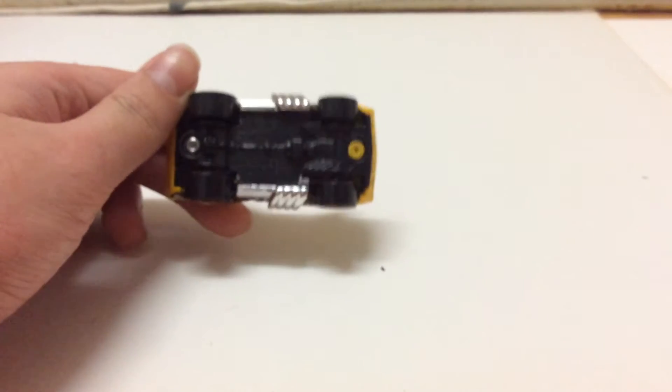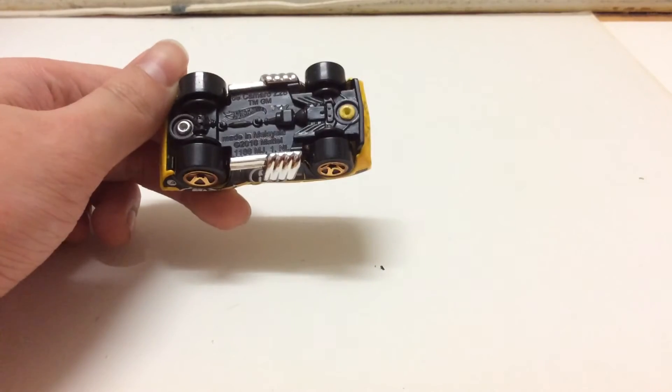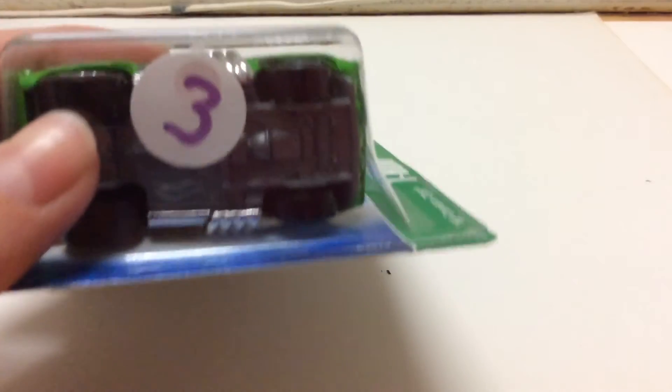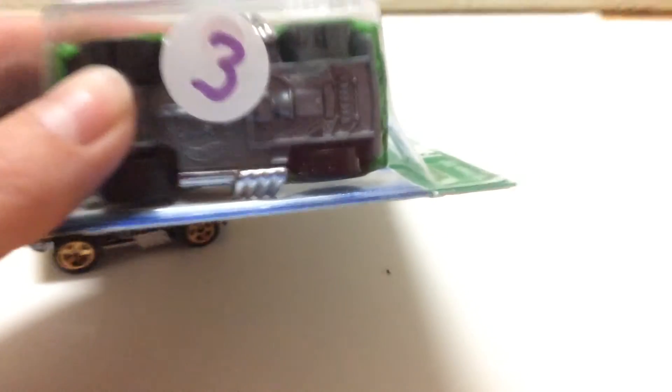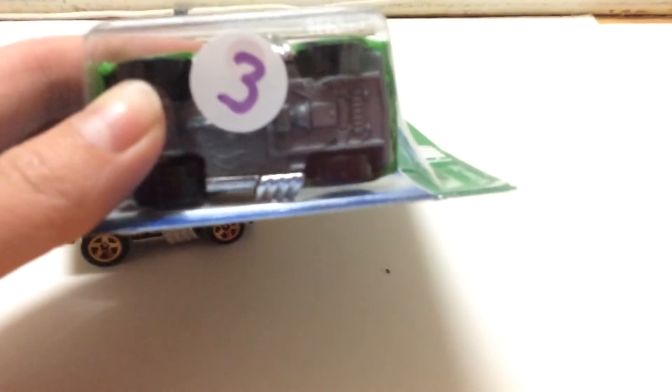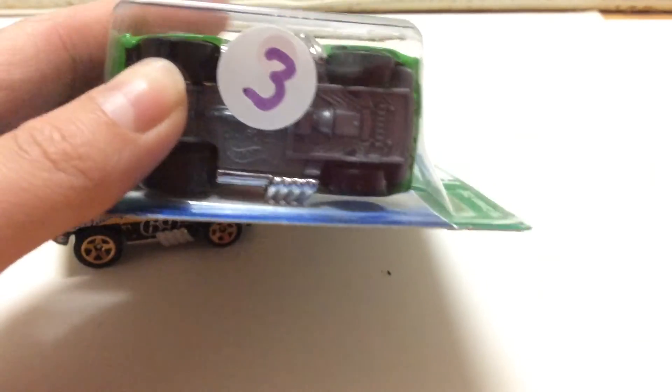And then there's also the base — you can see here there's an updated Hot Wheels logo, that's the newest one. And right here, well I can't really see very well because of the sticker, but you can see well enough that the Hot Wheels logo is an older one. Not sure how well you can see with this potato camera, but yeah.